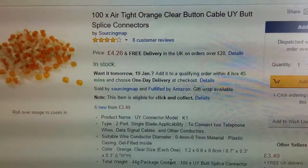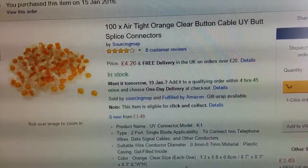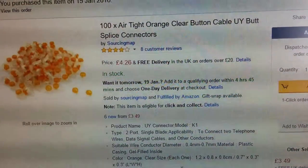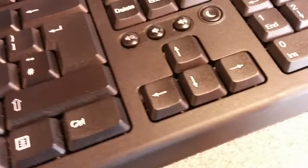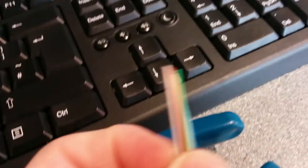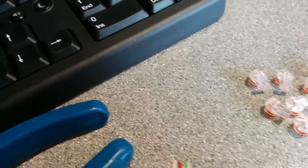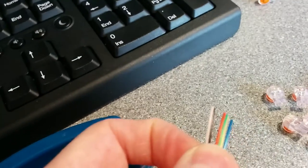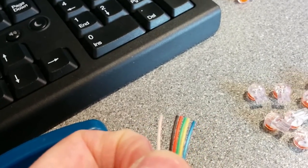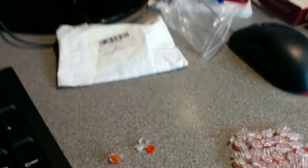Hello. Recently I bought these 100 airtight orange clear button — what I call jelly crimps — that are used for basically attaching cables to each other. I've got those and I wanted to attach them together. You would put them into one of these crimps, crimp it down with some pliers or a crimp tool and it would make a connection. They arrived today, posted in this not very rigid bag.